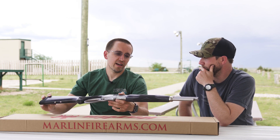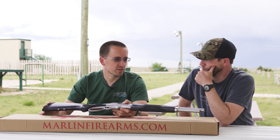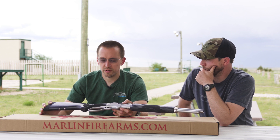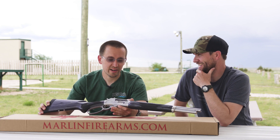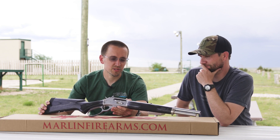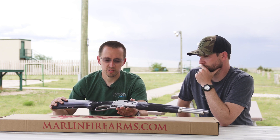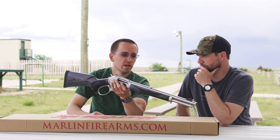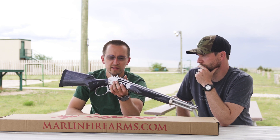I honestly didn't think the two inches off the barrel would make much of a difference, but it does. If I had to pick between the Guide Gun and the Trapper right now, it would be this one — the Trapper. I like the clean lines without the rail and stuff more than the other one, but then again I'm an old guy.